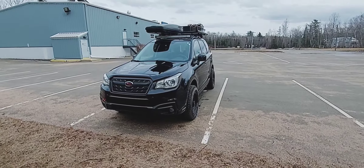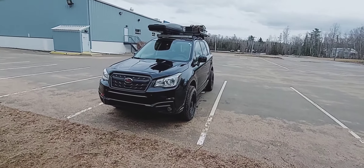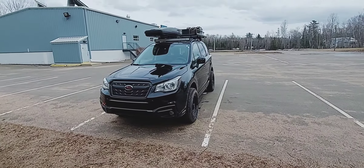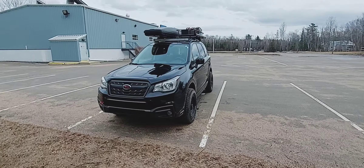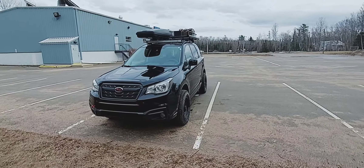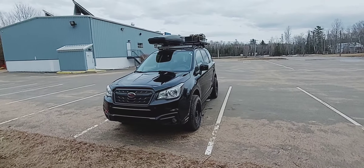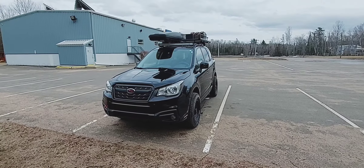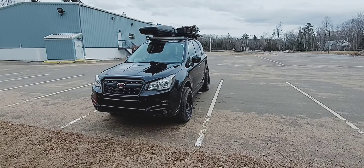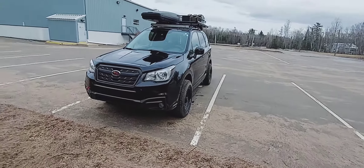Hey YouTube. We're out of the vehicle now and we're going to go over the modifications done to the Forester. It is a 2017 Subaru Forester, 2.5 liter CVT transmission. I haven't had any issues with the transmission yet. It's been in for a couple of recalls — just the passenger seat airbag and the lifters on the tailgate. So we're just going to go over the mods, show you around, and talk about price and things like that. Starting up front here.